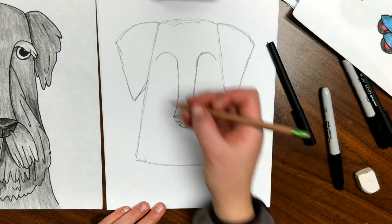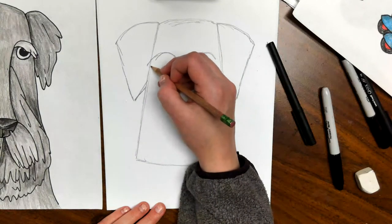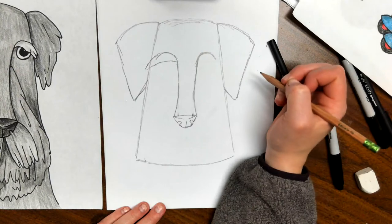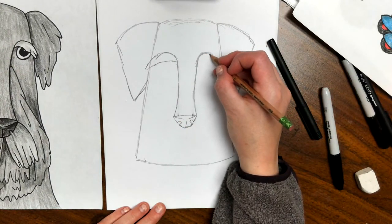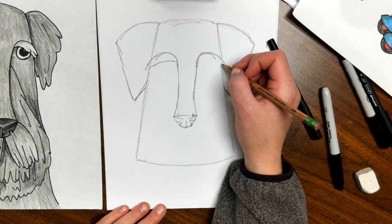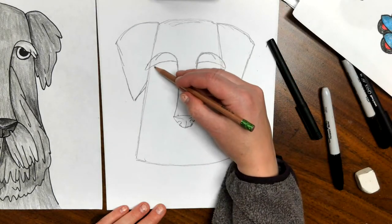Next we're going to go in and give him his eyebrows. Where you have this big arch, we're going to follow that and extend a little bit past where the side of his head is. Then we're going to come back in and less curved across because you want his eyelids to come flopping down a little bit. You're trying to get it close but it may not be the exact same curve on both sides, so just do your best. Both ends of my eyebrows come out past my face.